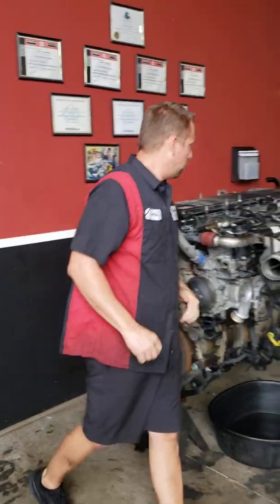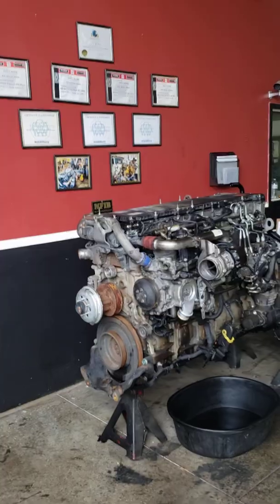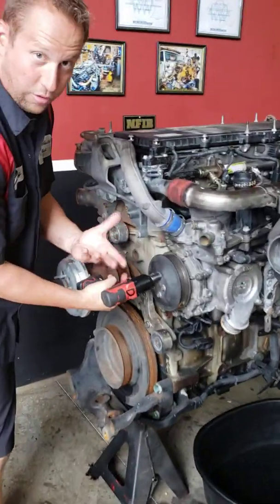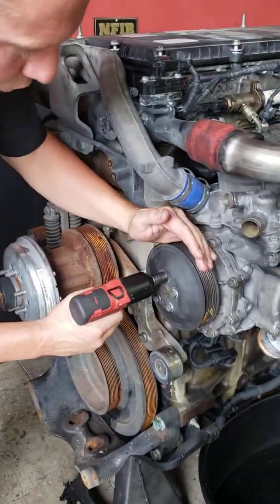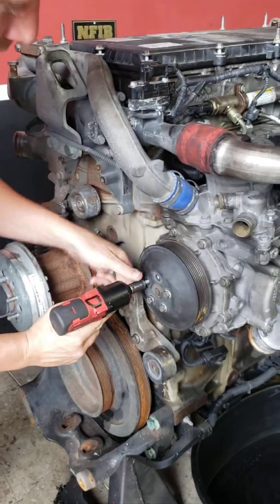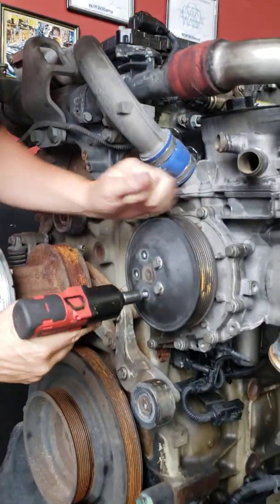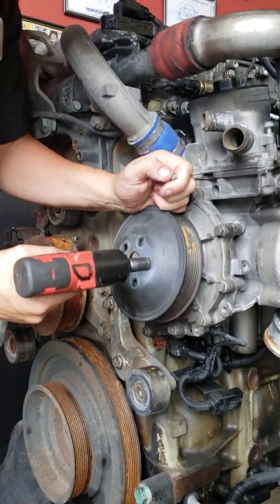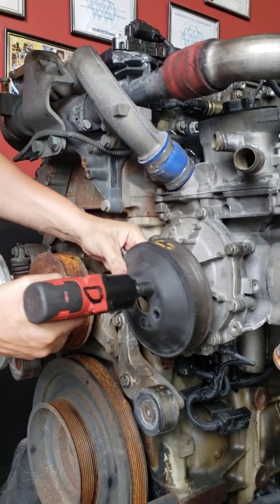I'm going to show you how to do that real quick. See how it spins when you don't have a belt on there? I'm going to hold it with my hand and it'll come right out. As you can see, the pulley comes right off.